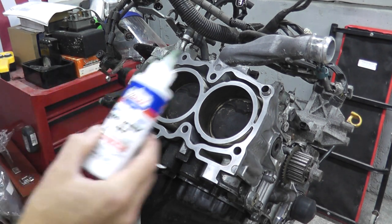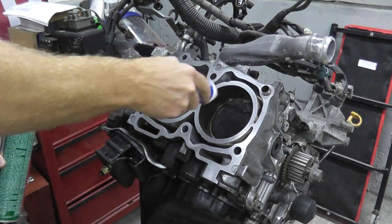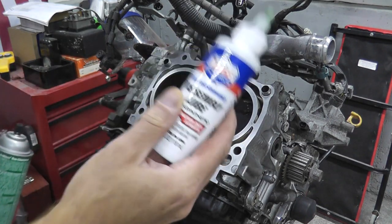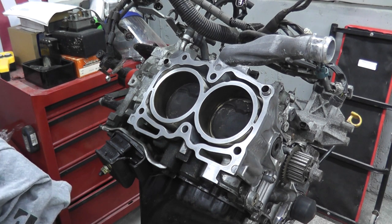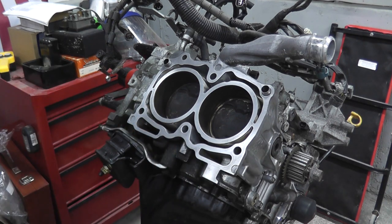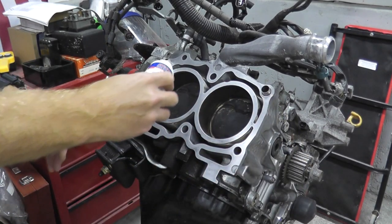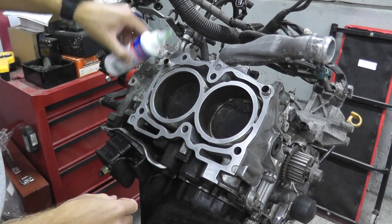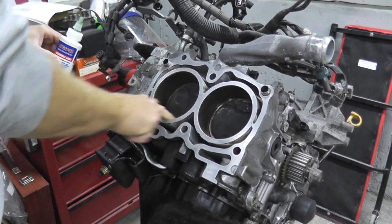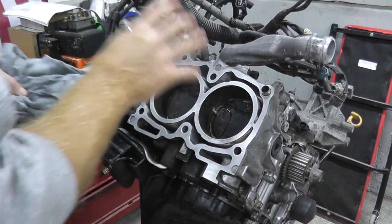I have some assembly lube — this is really, really good stuff. We're going to place it inside the bores of the cylinders. This prevents dry starts, so make sure you grab yourself something like this as well. I'll just squirt some in here — really tacky stuff as you can see. Then one last clean before we put on the head.